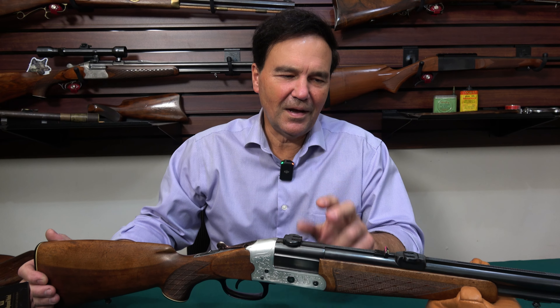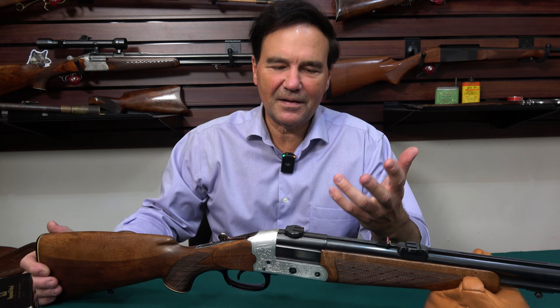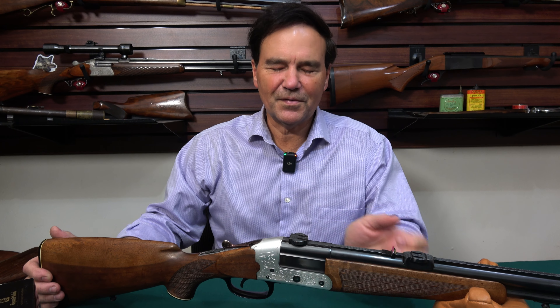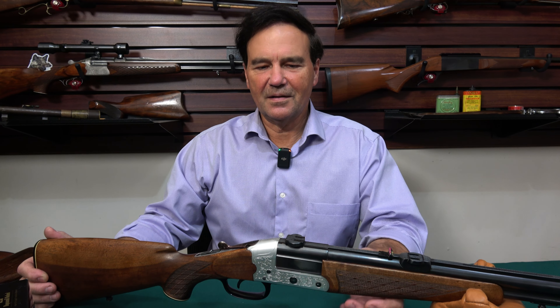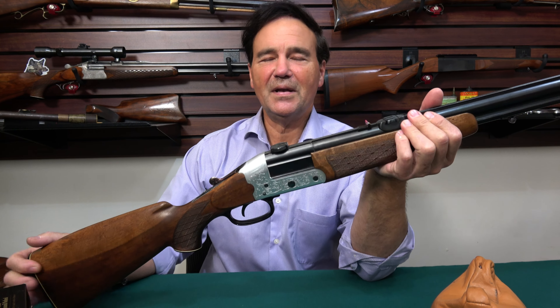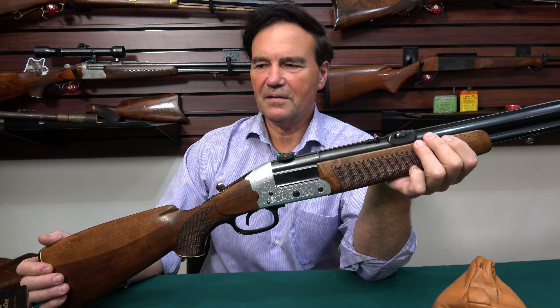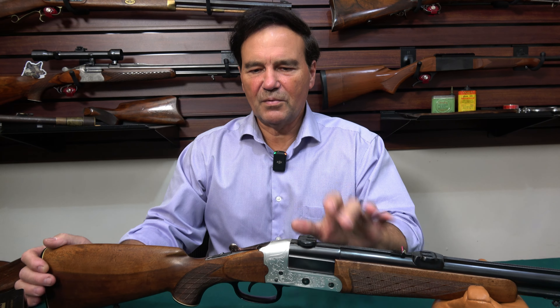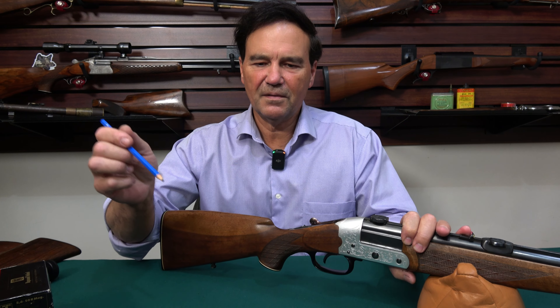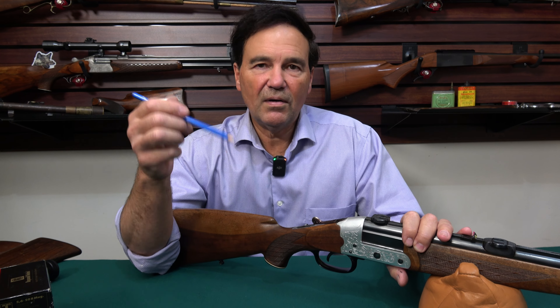We went out shooting that one time with the Heim, and then a few days later there was an opportunity to go back into the mountains and shoot some more. That second batch of shooting — what a remarkable firearm. But I forgot to show you a few things, so I'll do that right now.